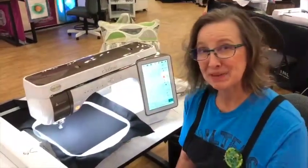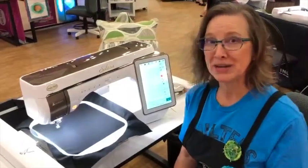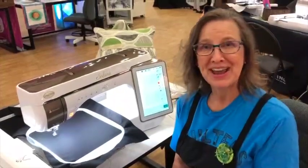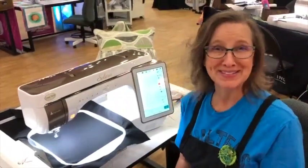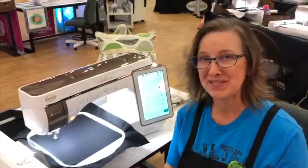One of the things you need to know is you've got to sign up to let them know that you want to come. So call the store, talk to Annette or to Larry, or even one of the staff there, and they'll get your name on the list to come to this event. Happy quilting, happy sewing, and happy stitching everybody!